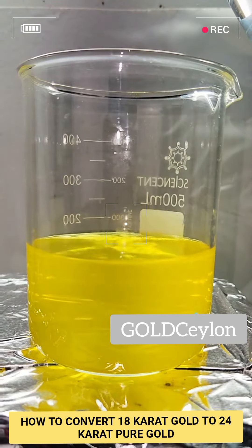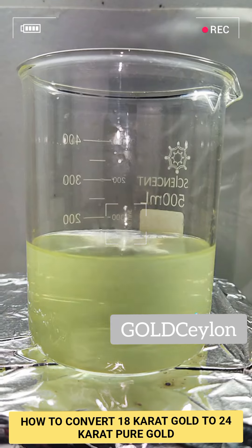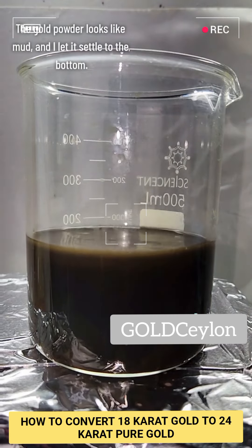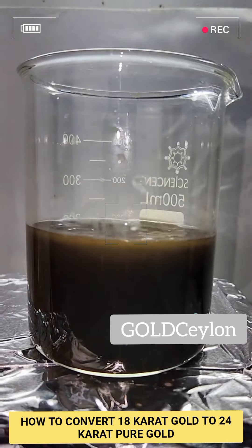This results in an immediate and kind of interesting color change as the gold is precipitated out as an extremely fine powder. Keep in mind that it's important to do this step under a fume hood, as the reaction between the leftover acid and sodium metabisulfite will produce dangerous sulfur dioxide gases.